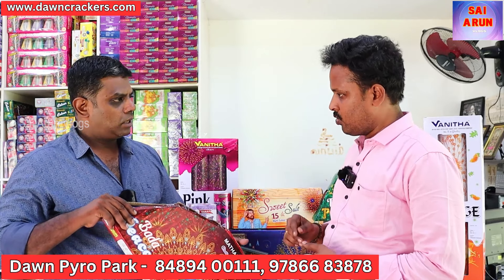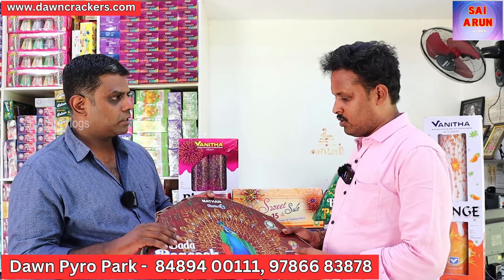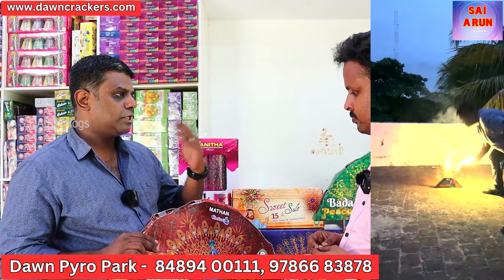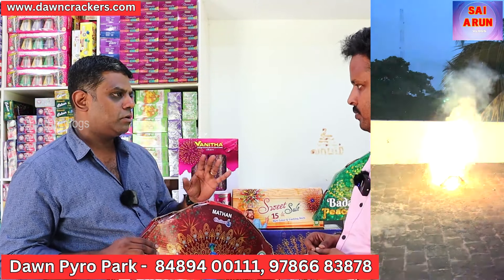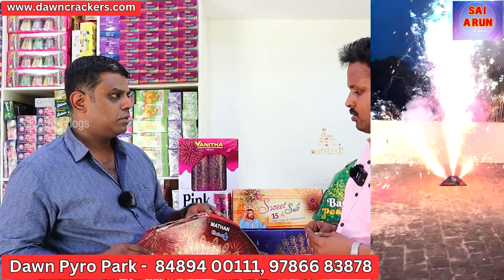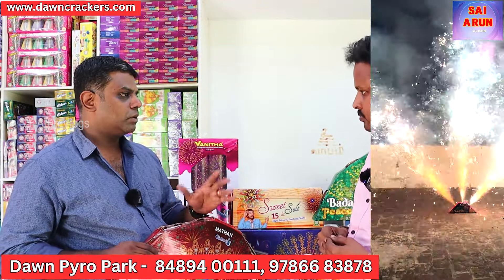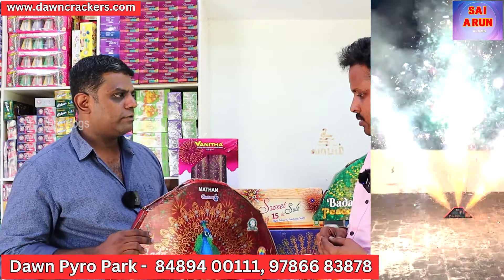At the top, it will be a high face effect. The timing will be 35-40 seconds. It has a crackling effect. It will be a pink one with three colors — gold, silver, red, and green. This is a color-changing peacock. It's a 3-phase color change: first green, then red, then silver. We have a multi-level peacock — we have 8 varieties of peacock.